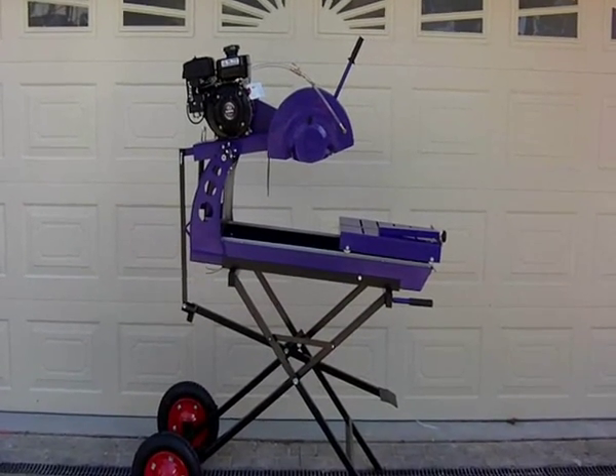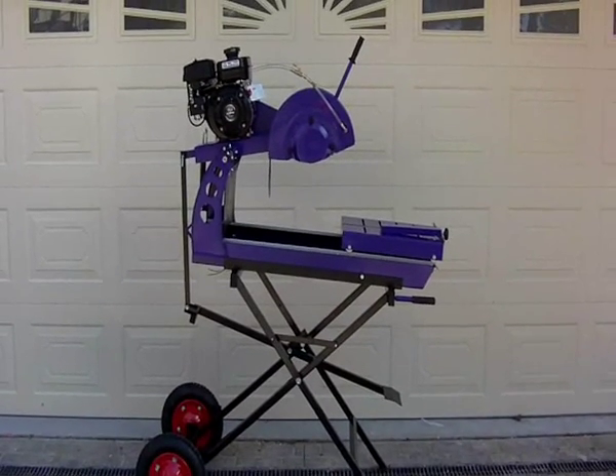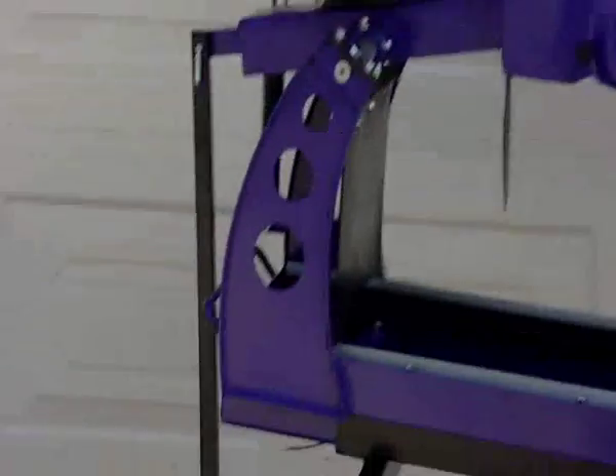G'day, this is Jeff from Jeff's Tools. I just want to show you the new Jeff's Tools 16-inch block saw. Let's go in for a closer look. We'll throw to some footage of it being used on the side.